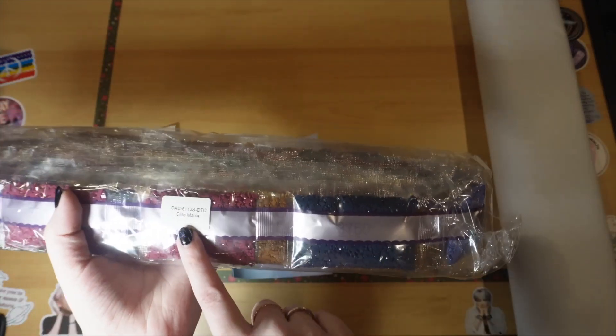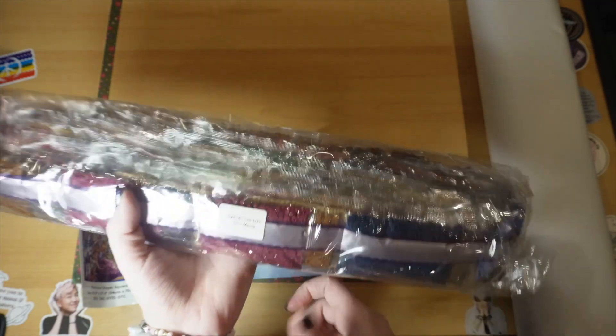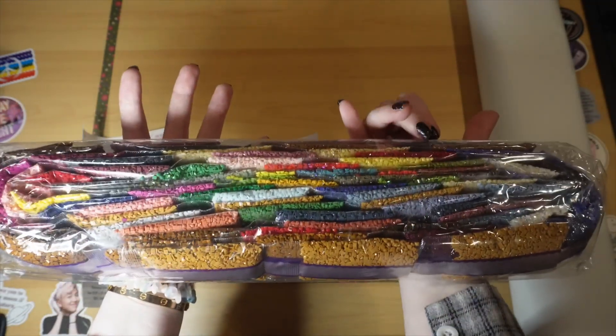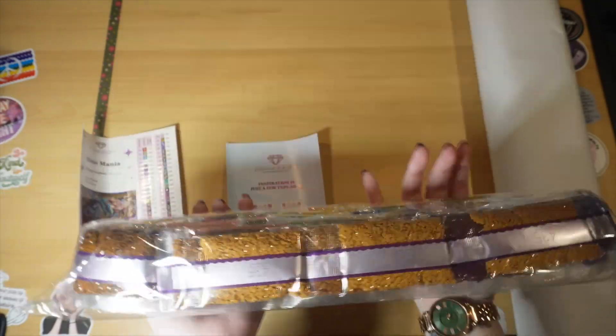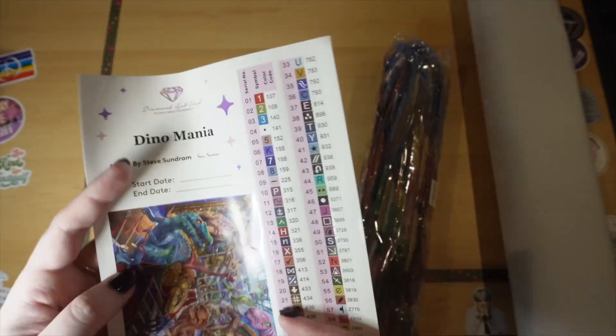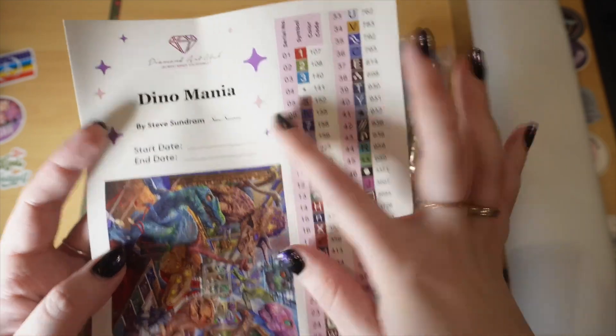You should definitely check your drills. You can see it says Dino Mania right here, and we have a beautiful color palette — such a rainbow of colors. I love this one. We have 59 colors, again by Steve Sundram.